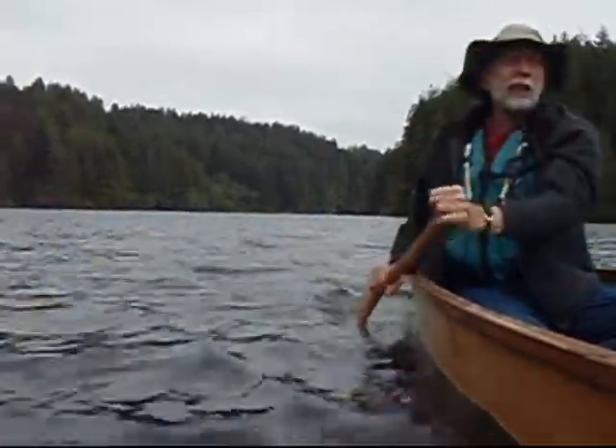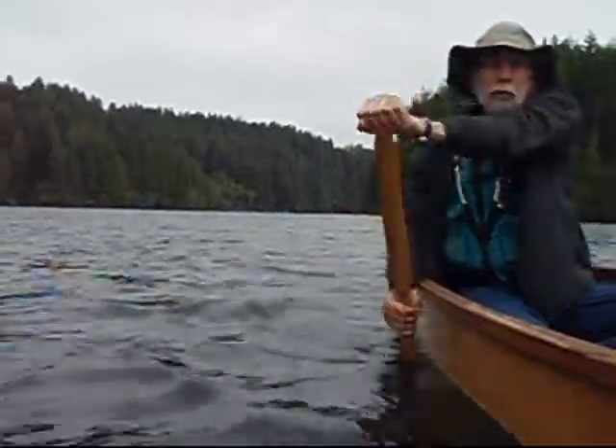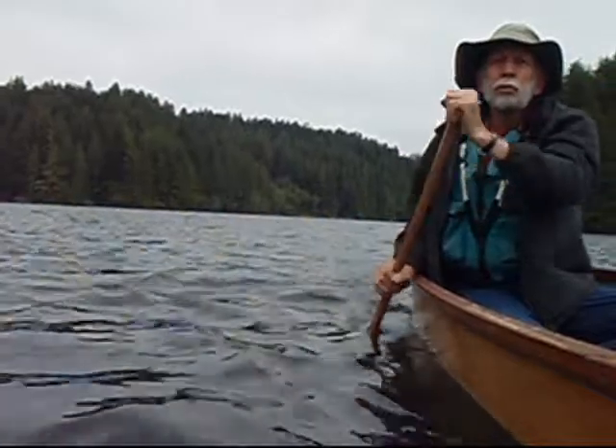Then there's the Indian stroke: paddle forward, rotate, paddle forward, rotate, paddle forward, rotate.